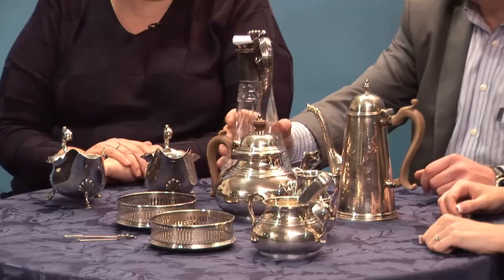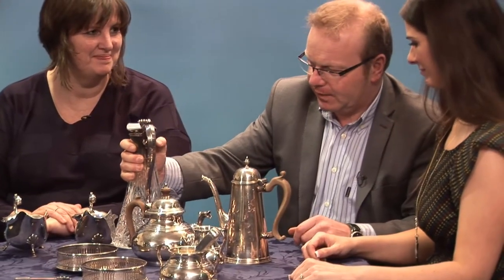Do you know what it is? A decanter? No. It's a claret jug — so you can drink claret in the evenings. Must be a red claret, deep claret. A decanter is a different shape altogether. Correct, isn't it, Christina? That's right, it's a claret jug.